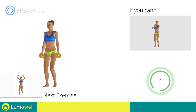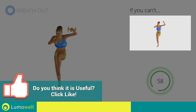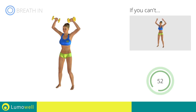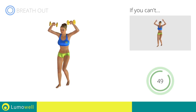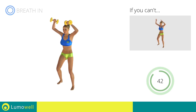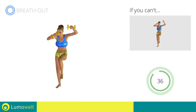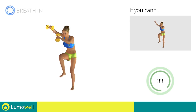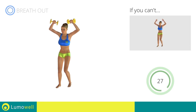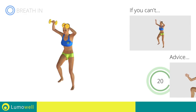Next exercise: Dumbbell Standing Cross Crunch. Go! If you can't do it, try using lighter weights or not using them at all. Keep the abs constantly tight. Do not strain your neck — stare at a fixed point in front of you to help you.